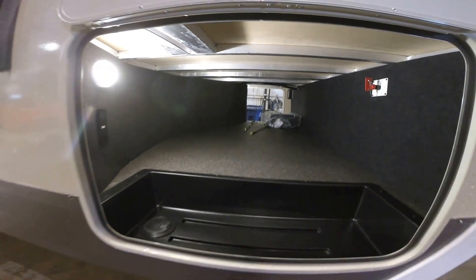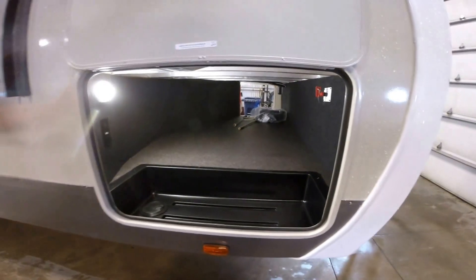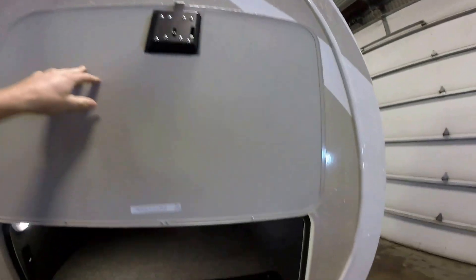LED lighting really lights up the whole area. And this isn't carpet, so that's really going to be easier to keep clean for you. Slam latch baggage doors with a magnet to hold the door up — really nice feature.